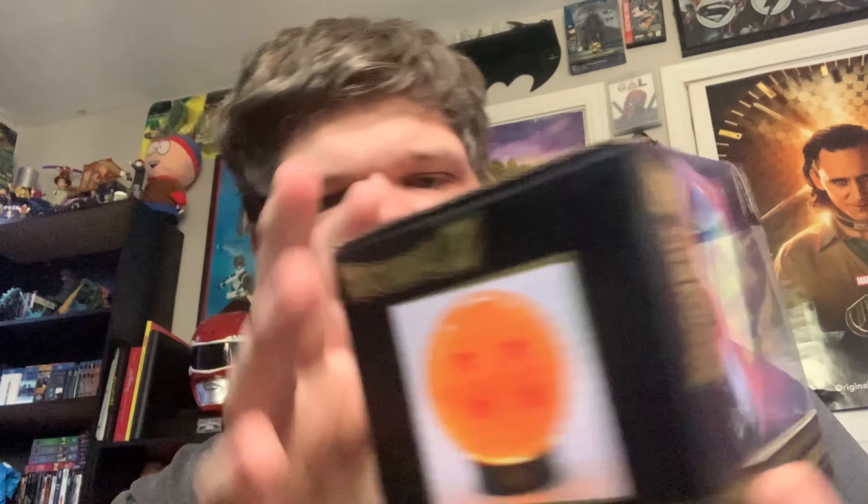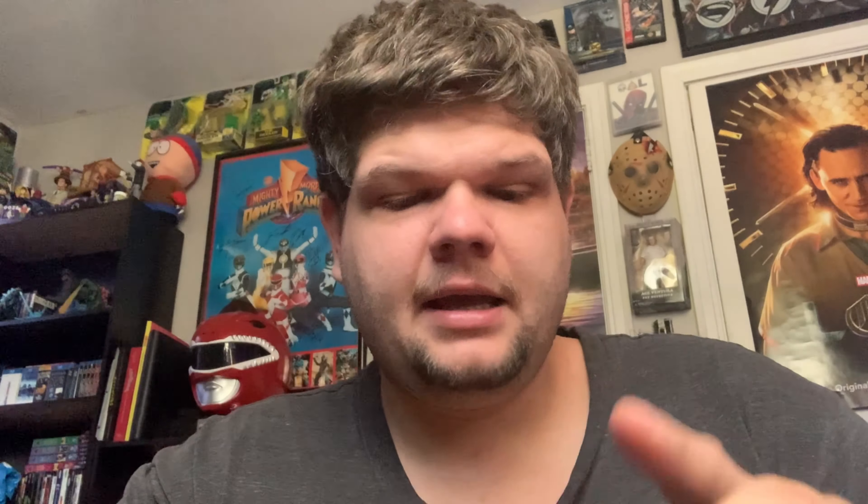This is released by Abistyle — I've never heard of the company before. We're going to go ahead and take this out of the packaging and look at it real quick. I'm a semi-casual fan of Dragon Ball Z, or just Dragon Ball in general.